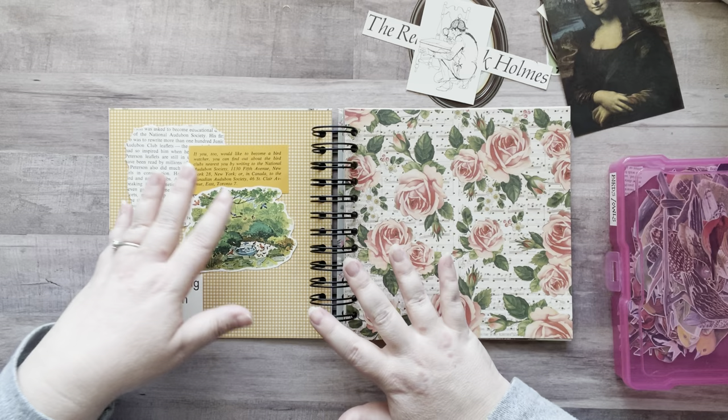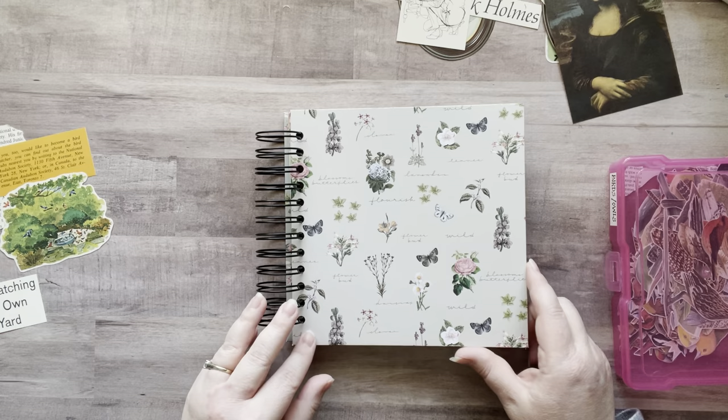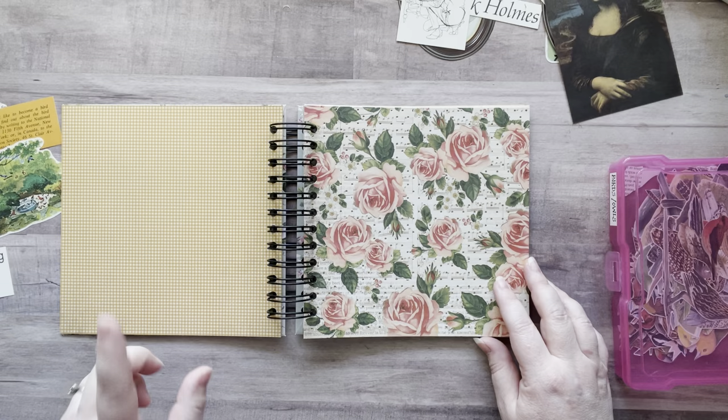So yesterday I did a glue crew video and I made this little glue book — I wanted it to be more on the vintage side. So I bought a vintage paper pack, and here's my cover. I haven't decorated my cover yet; I might just leave it. I used not only the paper from the paper pack, but also some vintage encyclopedias like this right here — it has really thick pages.